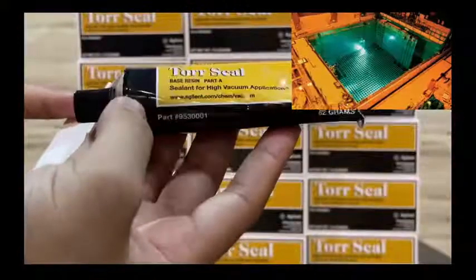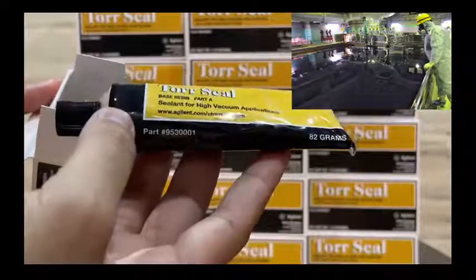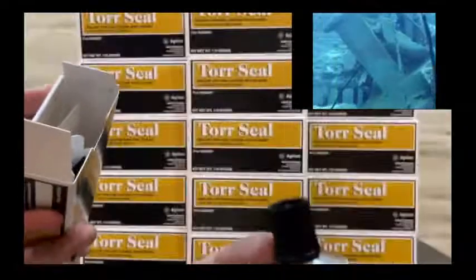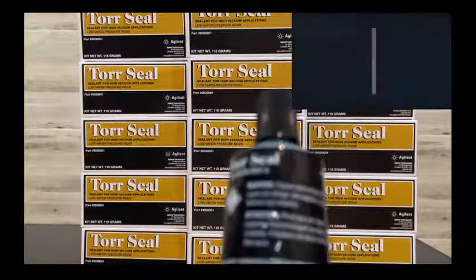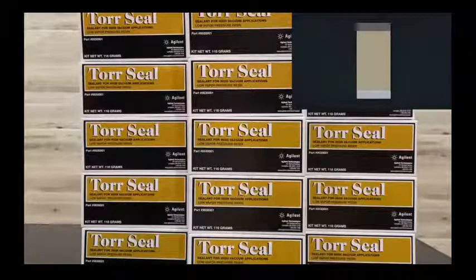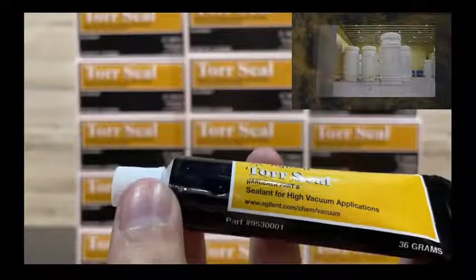This is Part A. Its net weight consists of 82 grams. The Agilent card number is 953-3001. This tube is Part B, with a net weight of 36 grams.